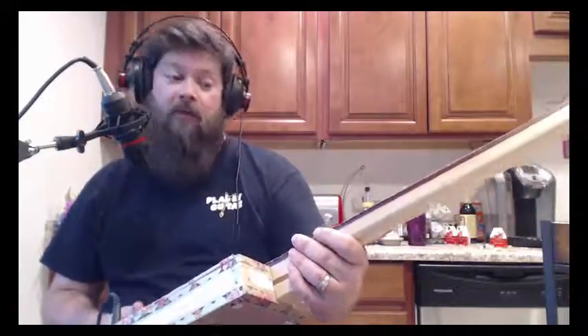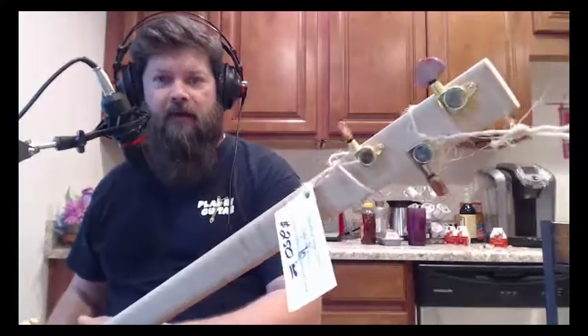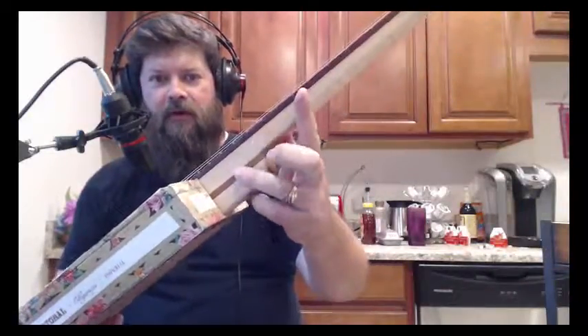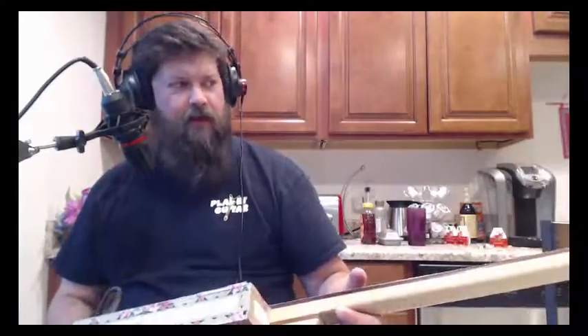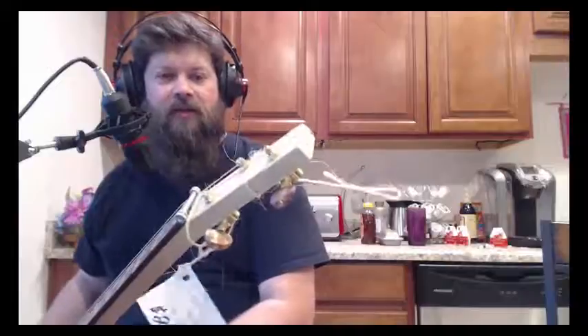I used curly maple for the neck here and I used purple heart for the fingerboard. Purple heart is also in the sandwich spacer here, just purple heart frets with a 30-inch scale. And they're just cheap tuning machines there, which it stays in tune pretty well for what it is.